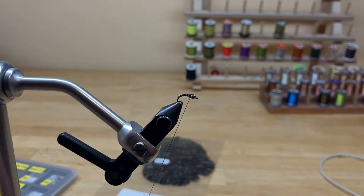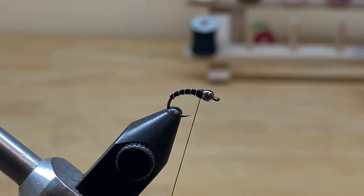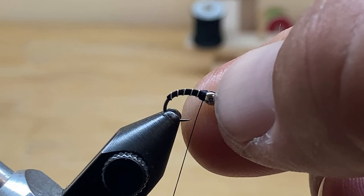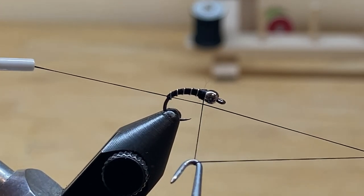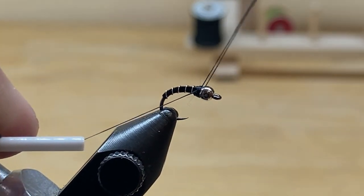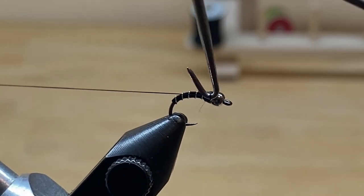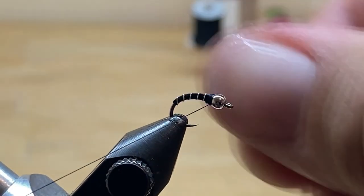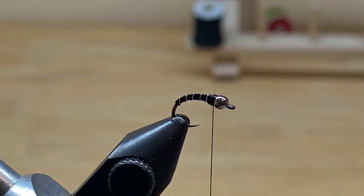And that is a finished zebra midge — very, very simple fly to tie. I'm going to do one more whip finish to show you a close-up of how it looks. You've got your figure four, go one, two, three wraps, then straight up — keeping that hook in place — unhook where it's sitting, pull straight back on your thread, then pull the front of the whip finisher out. I've got a little bit of a mess, but this is for practice. Pull straight down on your thread and cut the thread out.